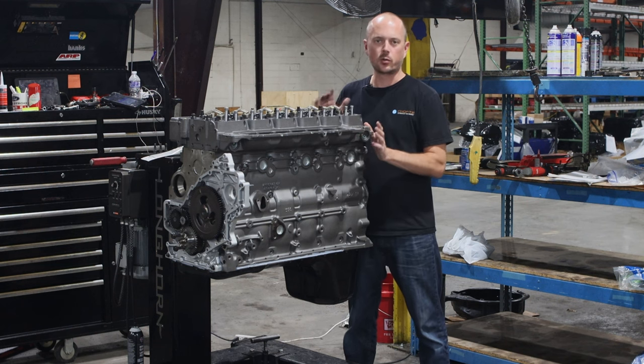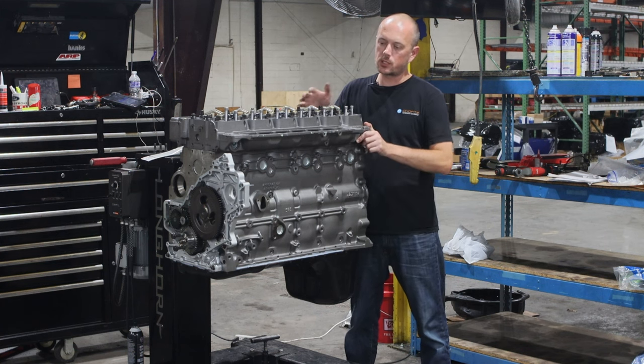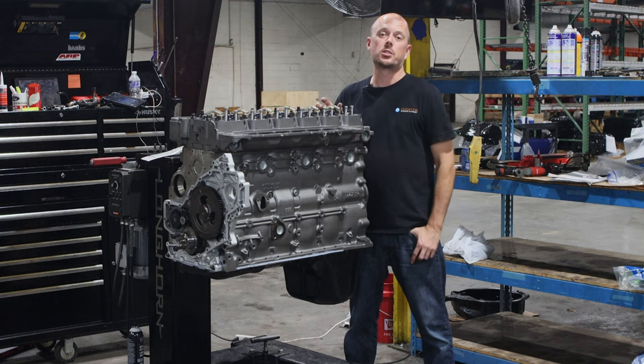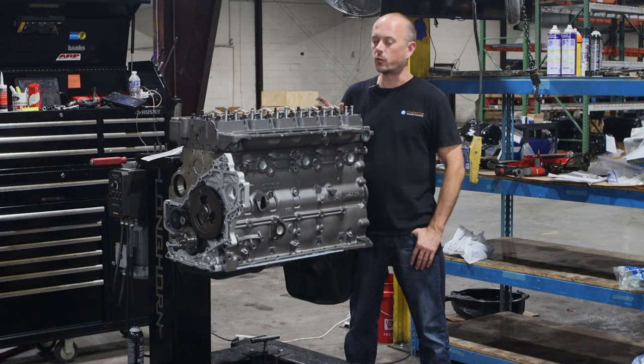If you've got a heavy right foot, it's a great engine for you. Beyond that, we go to the workhorse, which is what this one is. And then we go into the Cask Watch, which is going to be your race build — all out, I-want-all-the-horsepower type of a build.